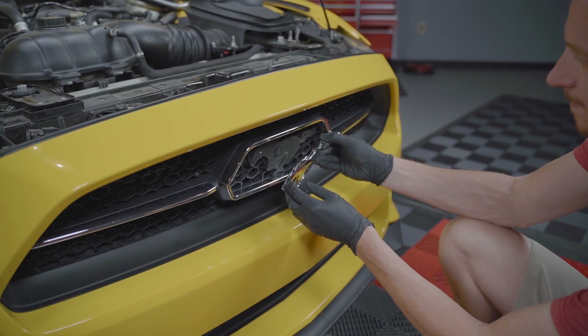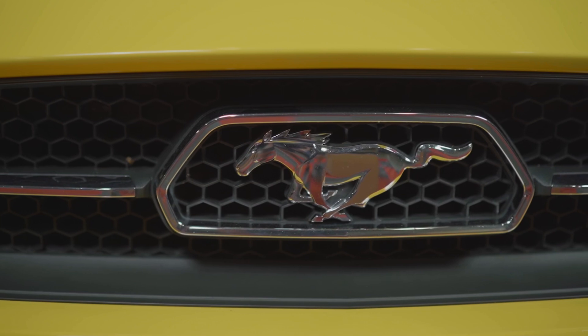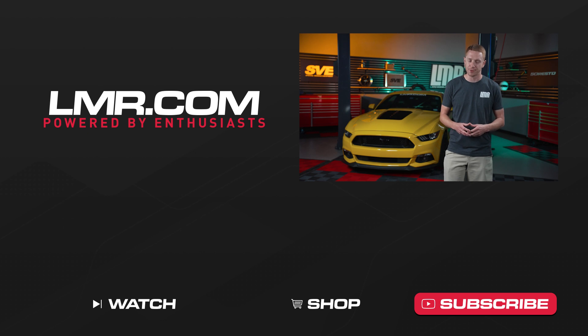After that, you're good to go. As always, we hope this video has helped you out. For the most current product information, pricing, and availability on anything you have seen in the video, please reference the description or the website. That's all we have for you today, so until we catch you in the next one — for all things S550 Mustang, keep it right here with the real enthusiast, LMR.com.